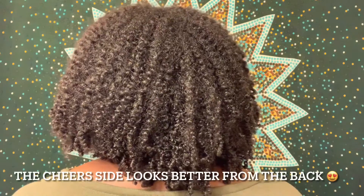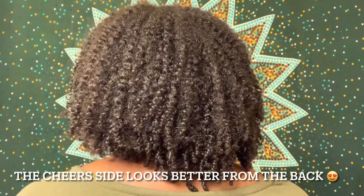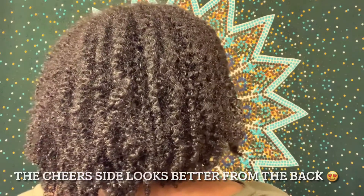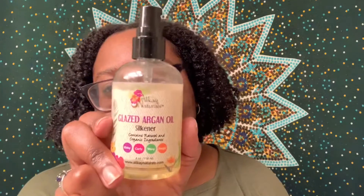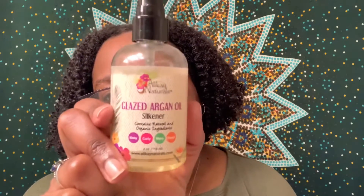This is how the back is looking on day seven — this is the Cheers Gelato side, and this is the Tropical Moringa side. To scrunch the crunch on both sides, I used the Allocaine Naturals Glazed Argan Oil Silkener. This is a product I bought last Black Friday and really haven't been using, so I decided to use it for this wash and go just to get rid of the gel cast. I do like it, but I probably wouldn't repurchase because I've had it for almost a year and still have so much left. I'm going to try not to make that same mistake this Black Friday and just buy products I know I'm going to use.